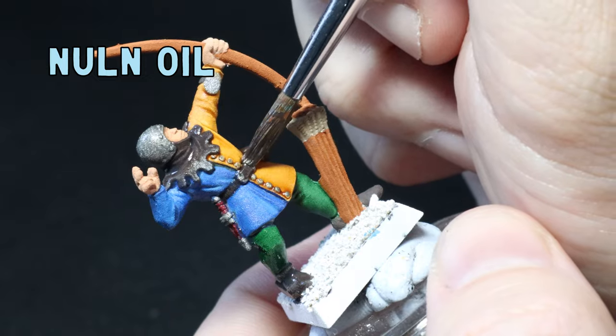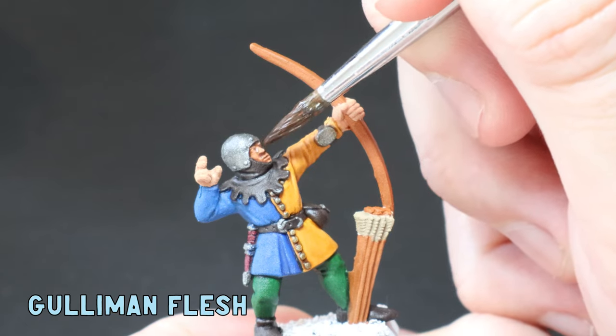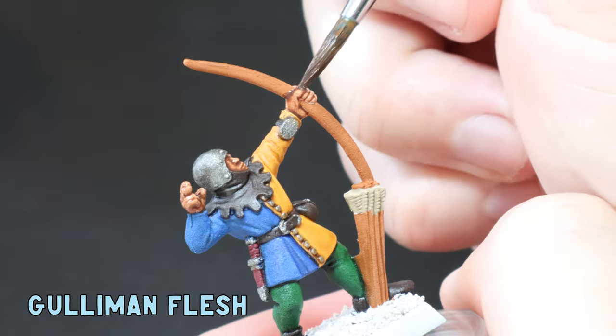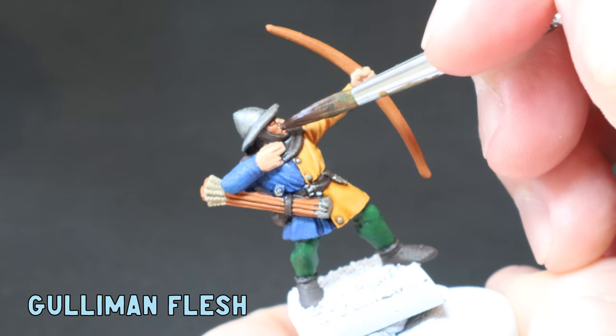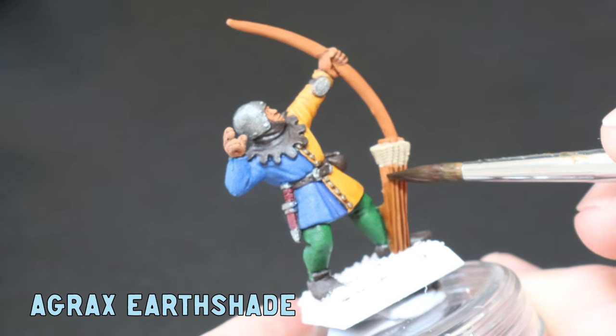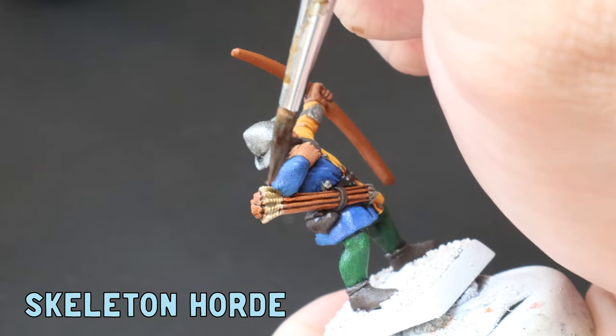Next I slap on some watered down Guilliman Flesh all over the skin, letting it pull nicely in the recesses. This is the part where I started to stress a little more about the face molds because they were a bit wonky. I used some thinned down Agrax Earthshade all over the bow and arrows, and then some Skeleton Horde just over the arrow feathers.